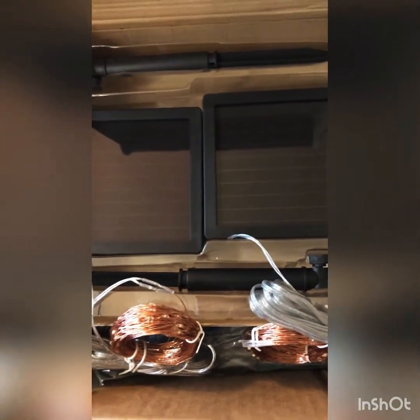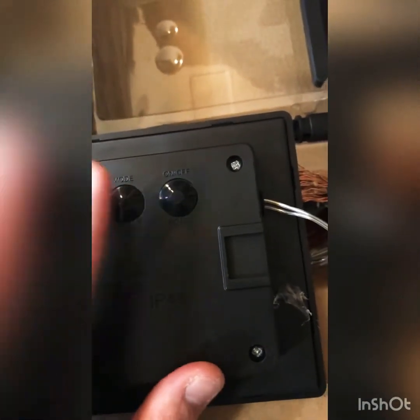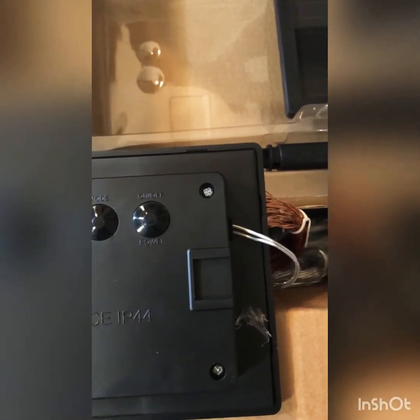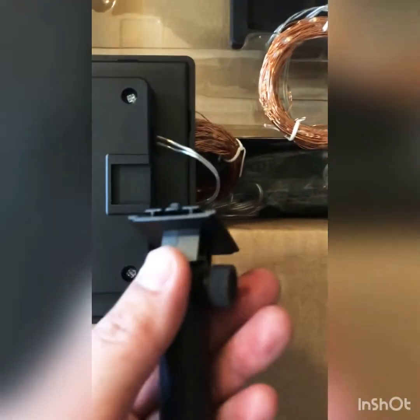Just so you know, I live in Anchorage, Alaska, and it's already 6:16 and it's totally dark outside. This is the solar panel. At the back of it, there's a mode button — that's what you press if you want to change the light mode. You can do waves, combination, fade, twinkle, fading slowly, or just a steady-on light mode. There's also an on and off power button.